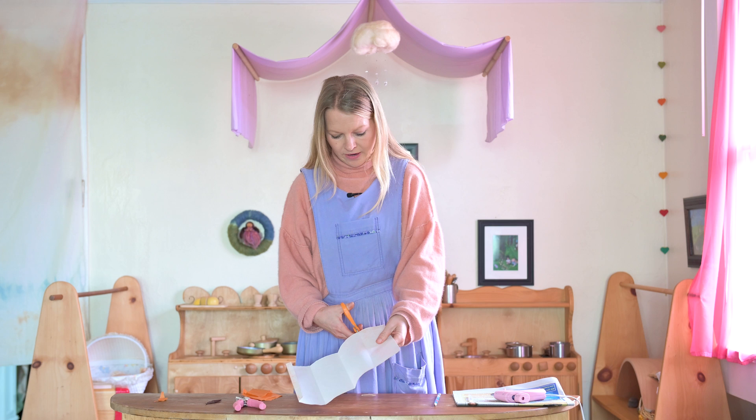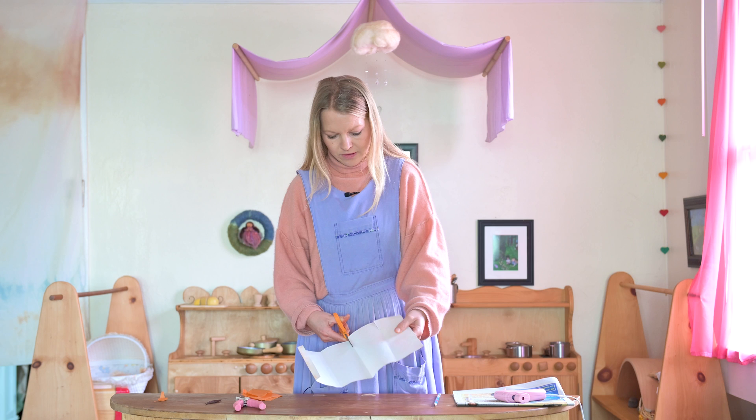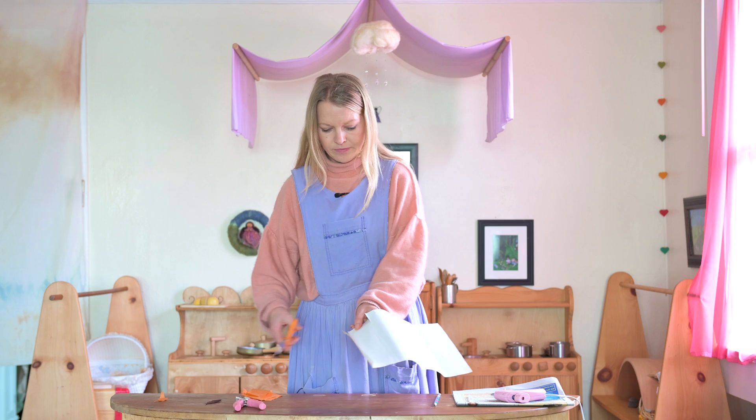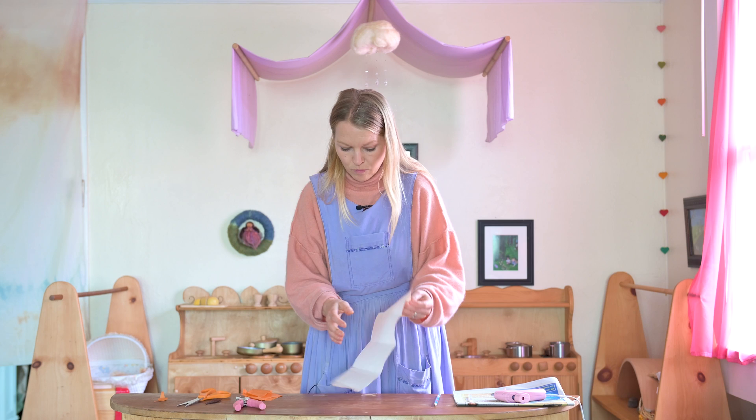You will need a pair of scissors and you are just going to cut just a little slit from one of the ends on all of the little folds, like so.